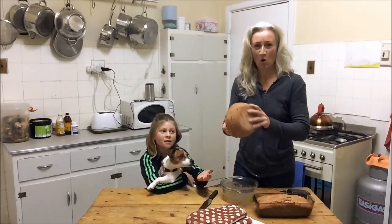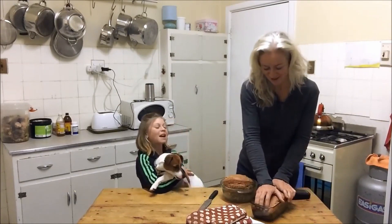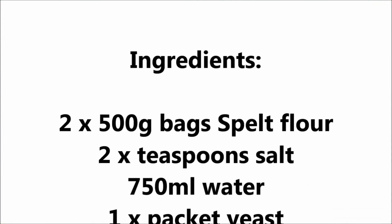And you get a perfect loaf. Look at that — how easy was that? That's delicious. Kids can make it. Thanks for watching. Bye.